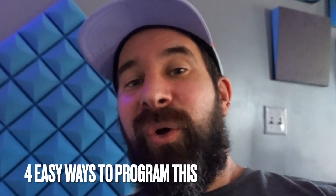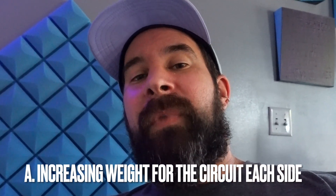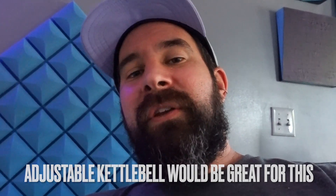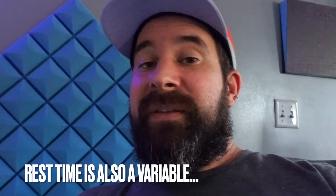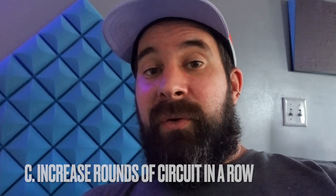Now that you've seen that ultimate single bell kettlebell complex, how to progress on it would be fairly simple. You could change your weight — say you complete it with a 16 kilogram kettlebell, then you could try to complete it with a 20 kilogram kettlebell. Or you could increase your amount of sets done — go through the whole circuit, set it down, take your rest, and see how many sets you want to do in a certain amount of time. You could also increase how many rounds of it in a row.